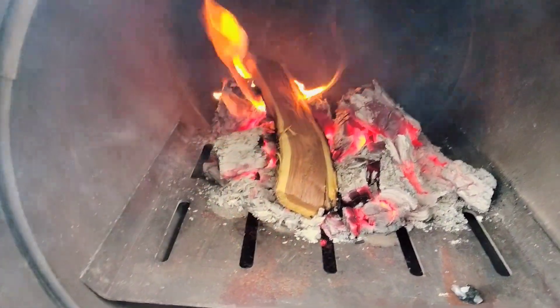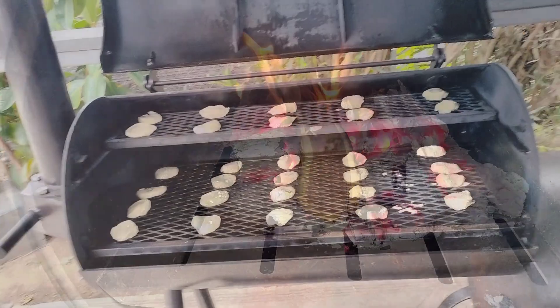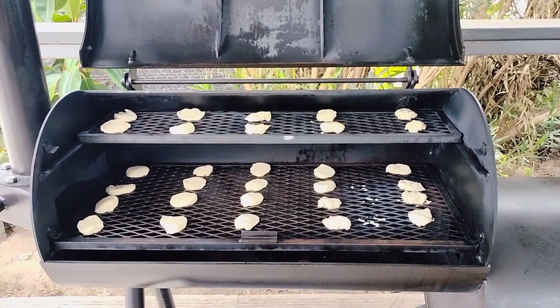It's been about a month that I've owned a Generation 2 smoker by Old Country Barbecue Pits, and it's about time for a biscuit test.